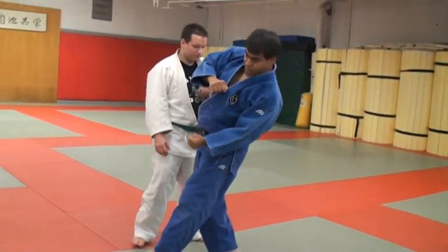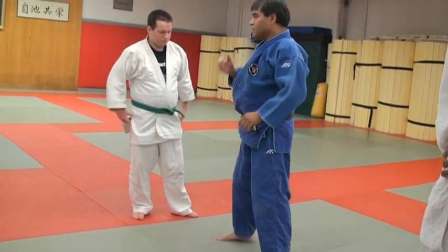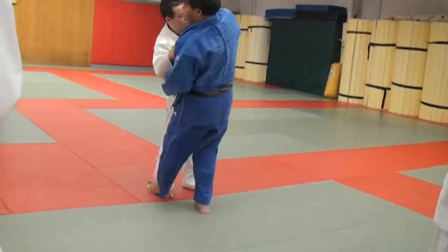Imagine if you had a broom — that's the motion you want when you do a sweep. You've got a broom, you're sweeping. Your power comes from the ground up to the height.